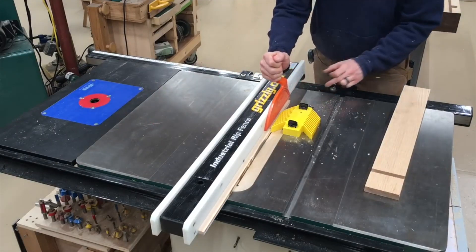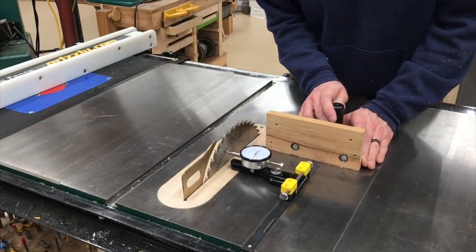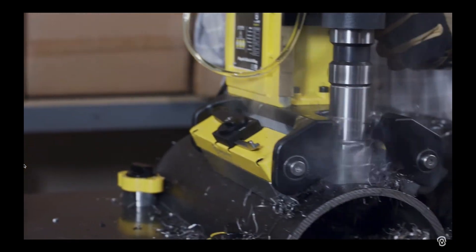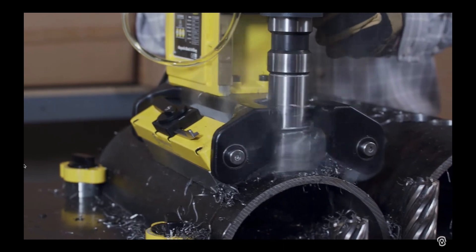You may have seen on my channel that MagSwitch makes some great tools for woodworking, but they also do some massive, awesome stuff in other industries, like these magnetic-based drills that can clamp onto a pipe or a beam for portable hole drilling.